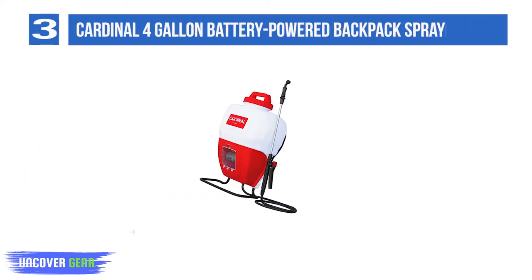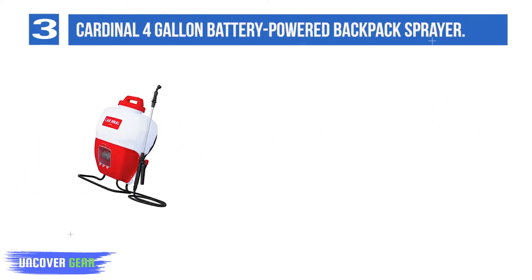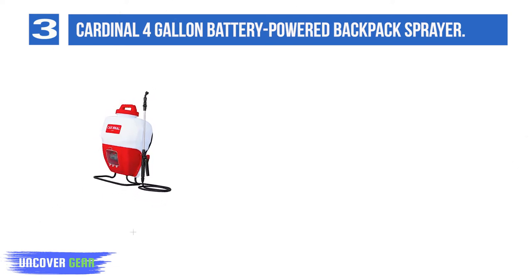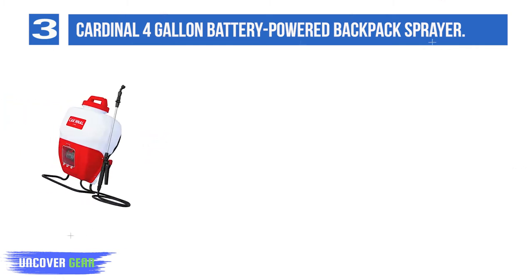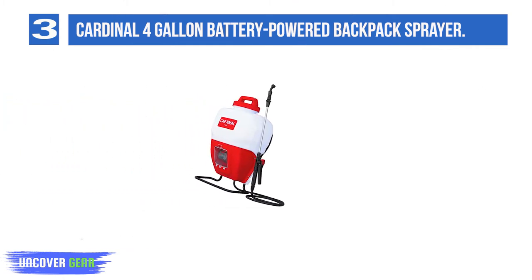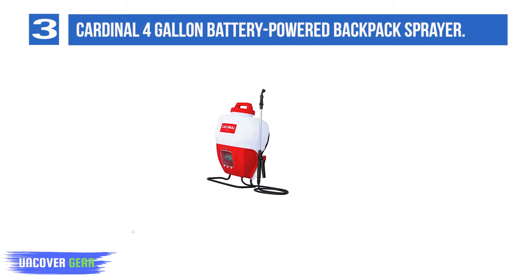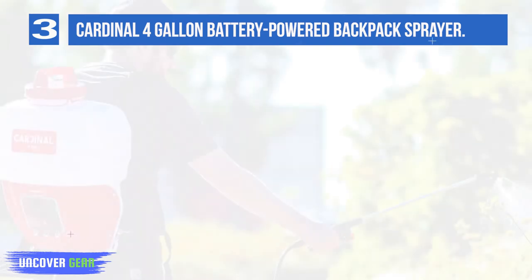List number 3: Cardinal 4-Gallon Battery-Powered Backpack Sprayer. The Cardinal 4-Gallon Battery-Powered Backpack Sprayer is the most powerful model on our list. Capable of spraying 6,000 square feet in under 10 minutes, this model will serve you well when tackling heavy-duty jobs. The 4-amp power battery can spray up to 200 gallons on a single charge, so you won't need to constantly refill. The interchangeable spray nozzles let you spray a wide area or get to tough-to-reach places.